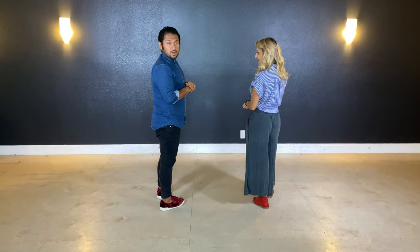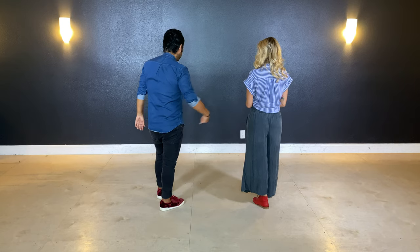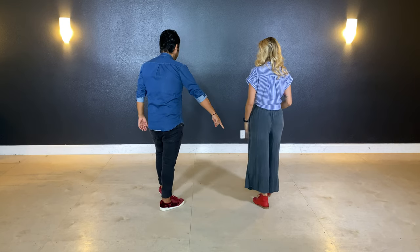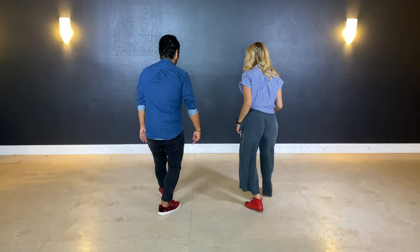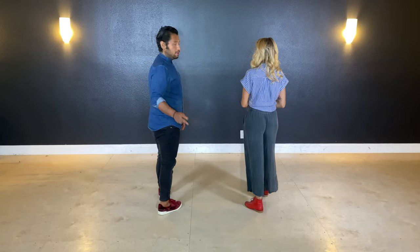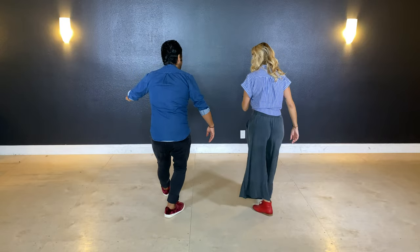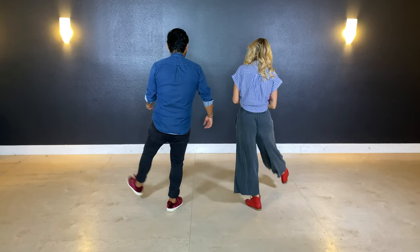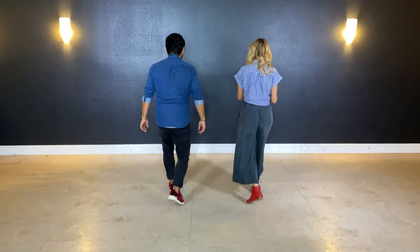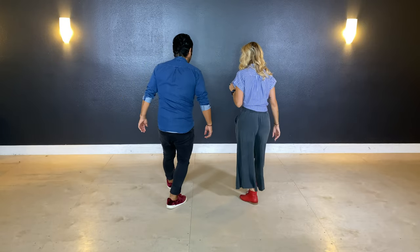After you do the ball changes, we're going to be doing a pass. Leaders will go under — we'll show you that later. But we're going to take our right foot, followers' left foot. We're going to kick upwards, hold, and down, and hold. So each one is two counts. So it really goes five, six, seven, eight. Putting it together with the kicks, we're going one, and two, and three, and four, kick. Five, six, seven, eight.